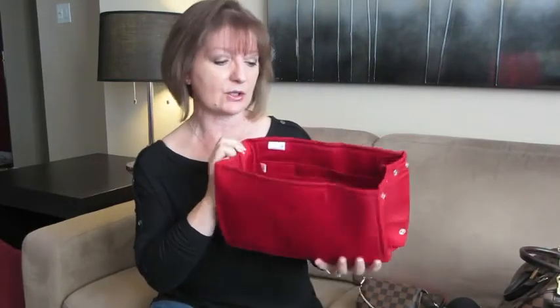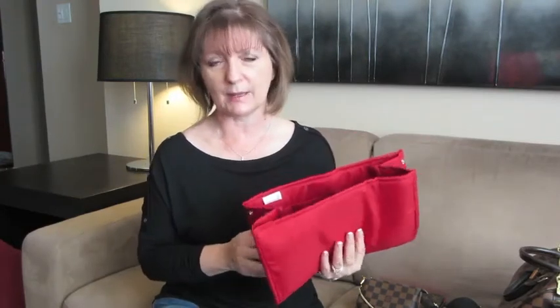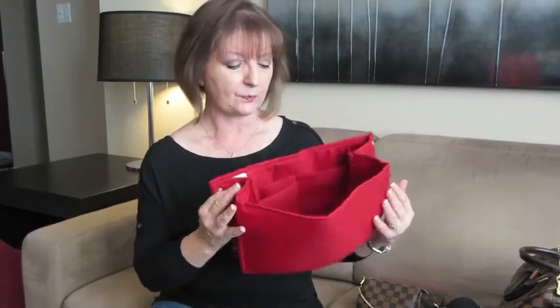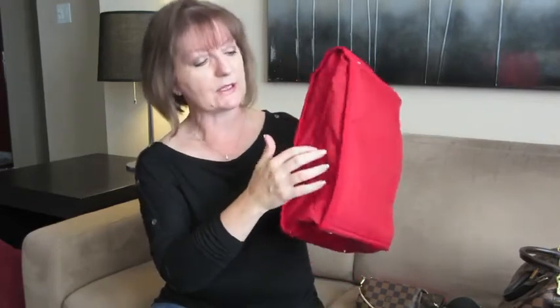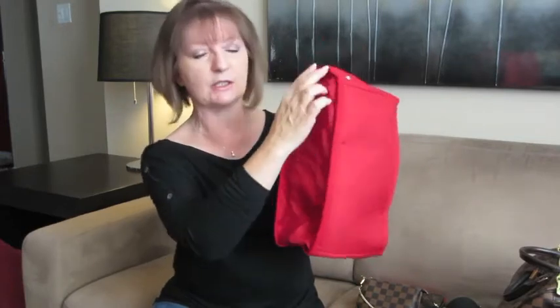What I liked about the Purse Bling organizer was that it is soft. I wanted to add organization without adding a lot of structure. This organizer is very soft — the bottom is not thick fabric; it's basically just enough to hold the shape of the organizer together.